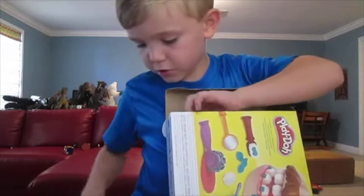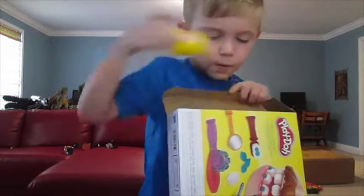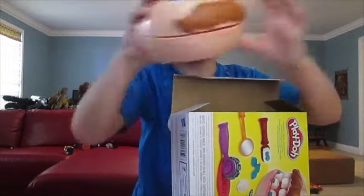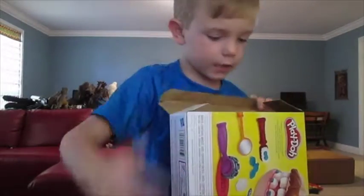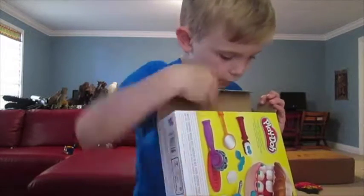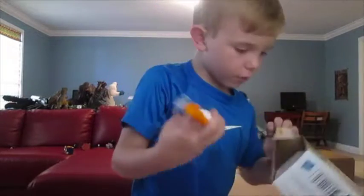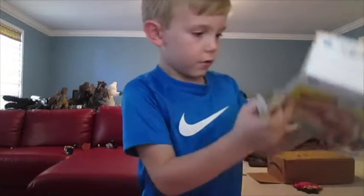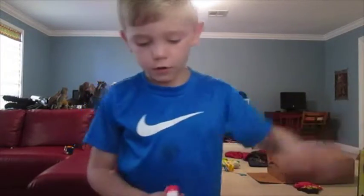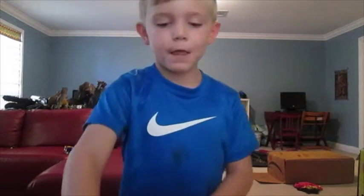Got a bunch of Play-Doh though, and here is the guy. Sorry if that drill was making a noise — I'm just going to check out what this is. This actually is just a weird thing you play with.